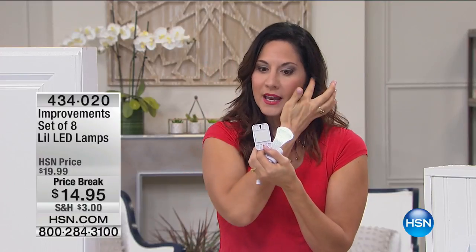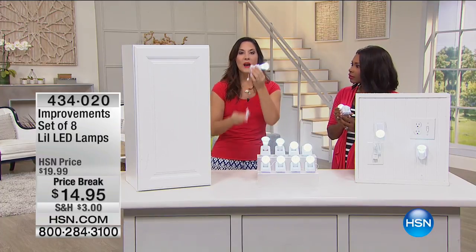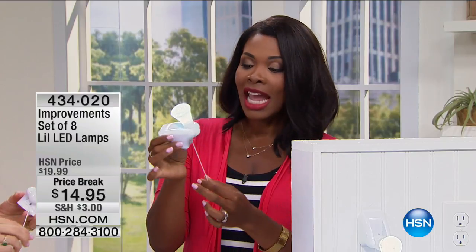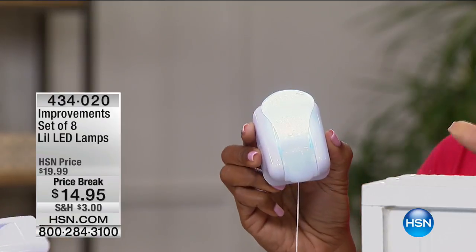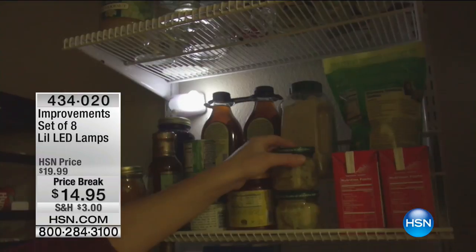The lights also come right out of the mounting so you can walk around with them. They run on three triple-A batteries — nothing weird to track down. You're literally getting light where you need it, when you need it, eight times over. In closets, in cabinets, even looking into a low cabinet — just a little light makes all the difference, without calling anyone to install and without a monthly bill. They swivel 180 degrees, so you can point them up, down, or side to side.